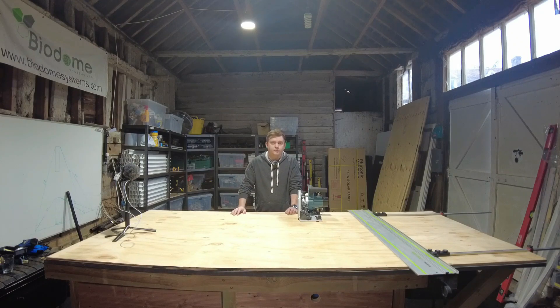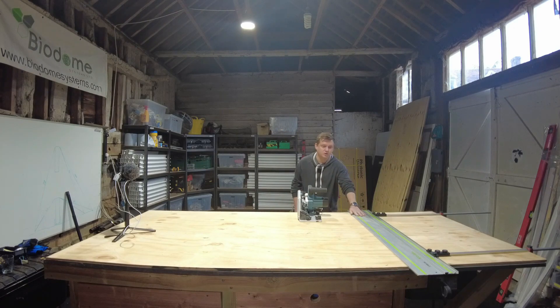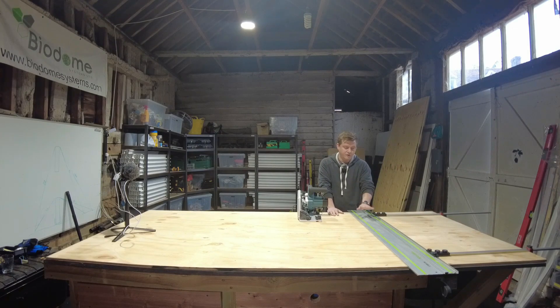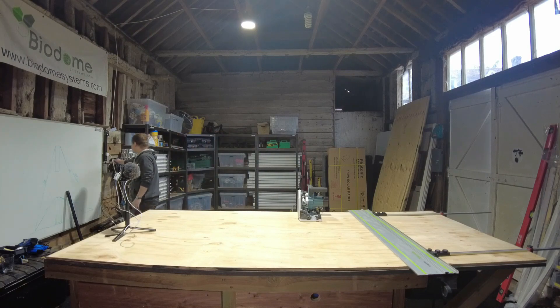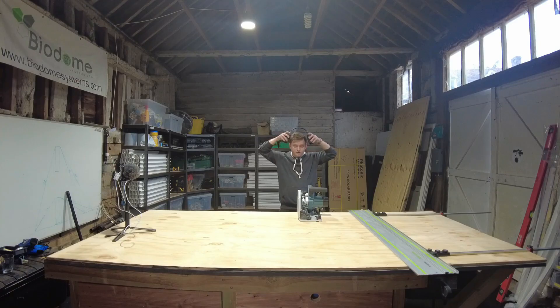Welcome back to the workshop. Today we're going to be cutting up these sheets of plywood and building a torsion box to use as a CNC table. I've got my tracks set up with my parallel guides and I've made my measurements so we can cut this first sheet, then throw the parallel guides back onto the other sheets for repeatable cuts. I'll just grab my ear defenders and then we're ready to do our first cut.